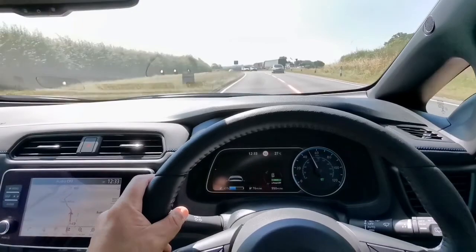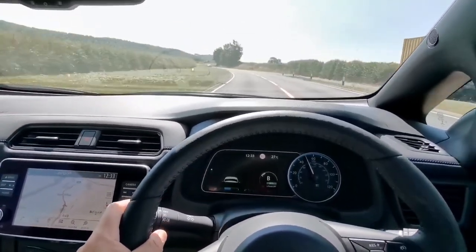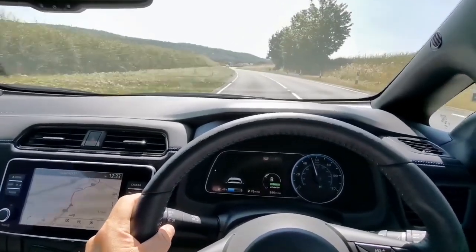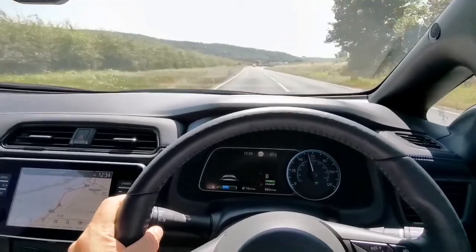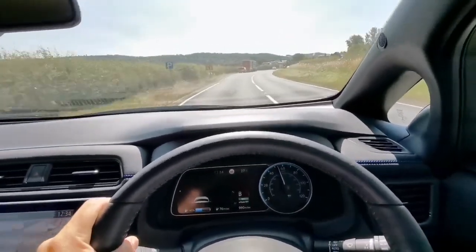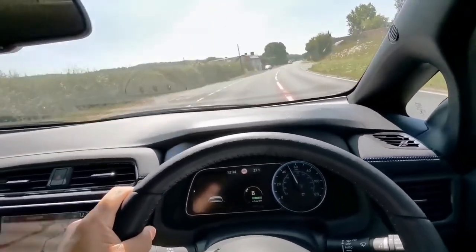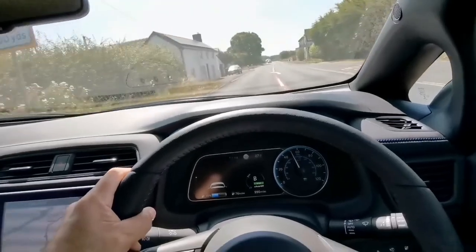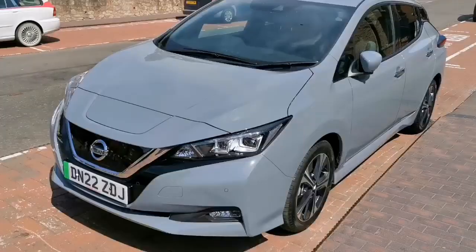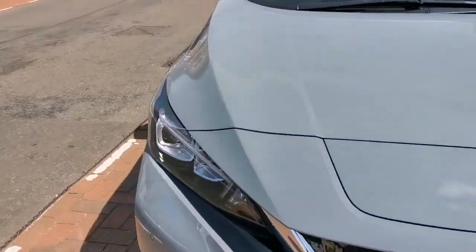I can understand it — the deceleration is actually the electric motor acting as a dynamo and charging the batteries back up; that's regenerative braking. But generally it's really enjoyable — the acceleration is punchy, you can feel the road-holding, and the joy of driving is there with this car. That's the Nissan Leaf 2022.